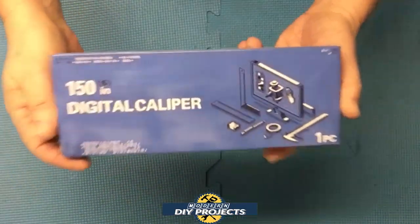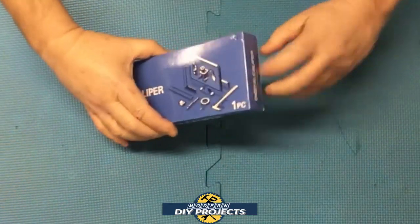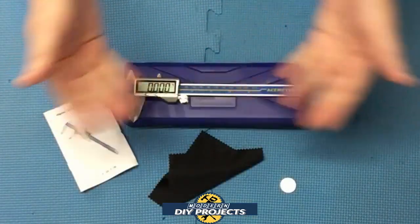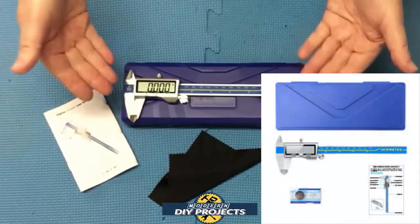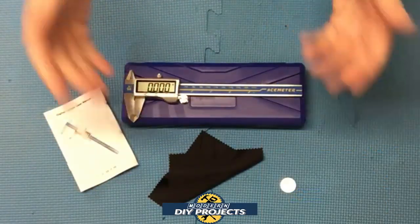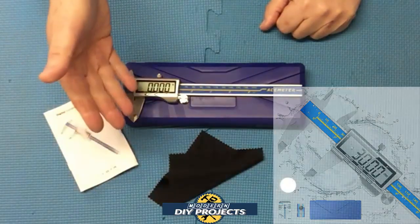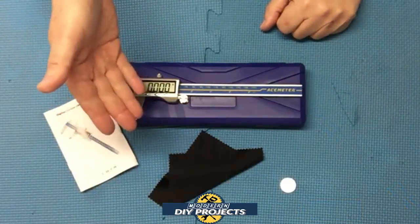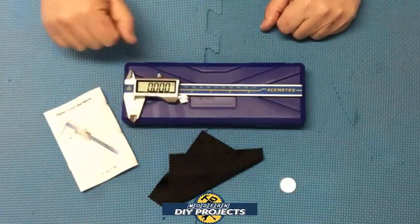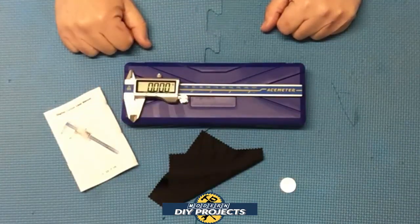All right, so let's see what we have here. Here's a shot of the box — let me open this up. When you open it up, this is everything you get. This is the 6-inch digital calipers from Q-Fun, available on Amazon — link in description below. At the time of making this video, this unit retails for $32.99, and they also have some cheaper versions — about three or four other versions you can check out.